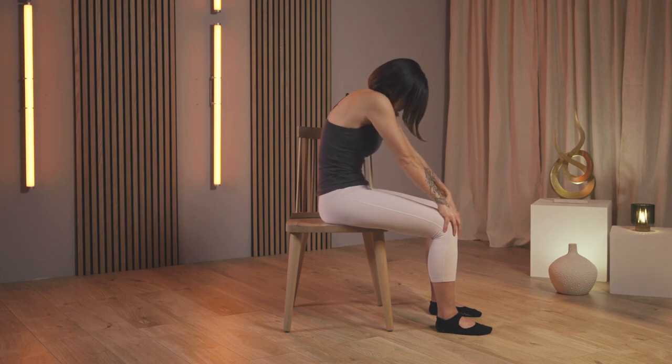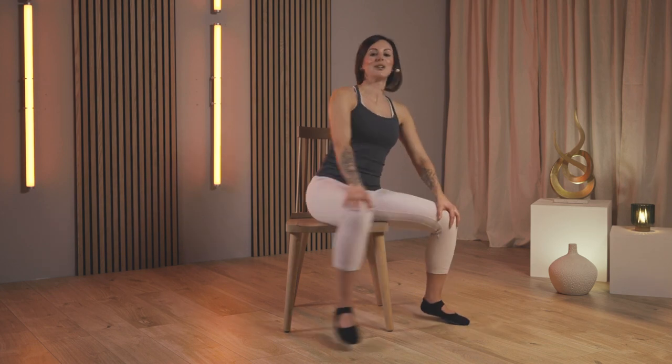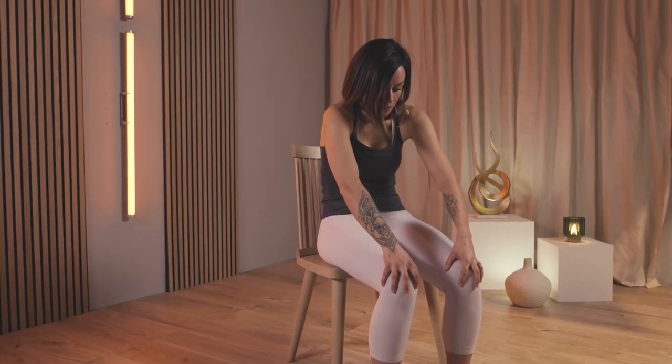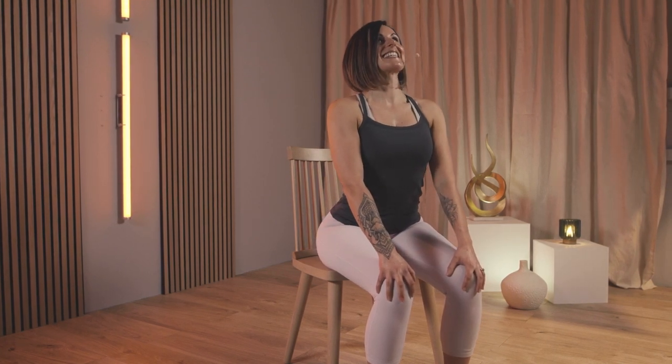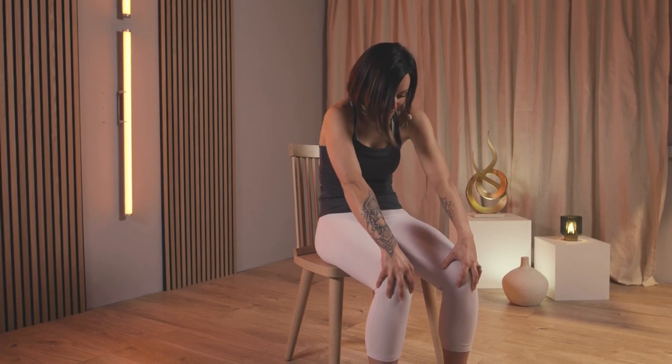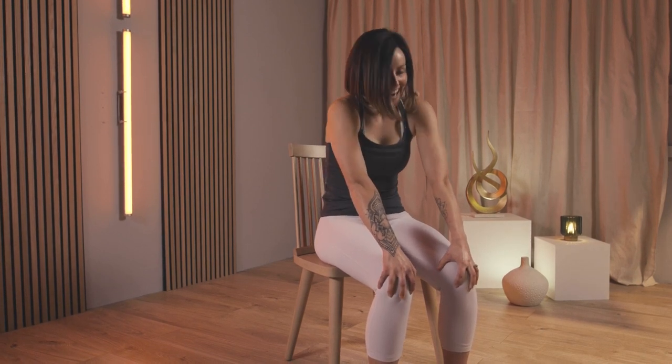On your exhale, round through the back and slowly come up. Two more times — lift, extend, and exhale rounding. Last time, extend, extend, extend. Breath in, big exhale, scoop out the navel, round through the shoulders, and slowly come back into the center. Fantastic stuff, brilliant.